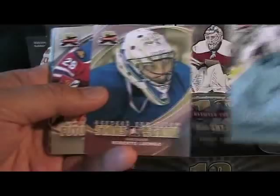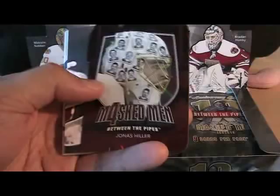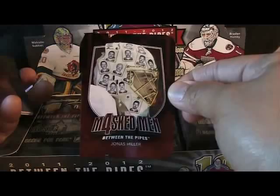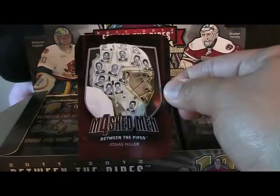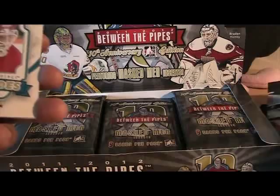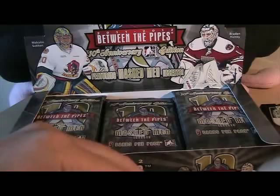Right out of the gate I have a Mask Man card of Yonas Hiller — it has a kind of die cut design, like a '10' with a one and a zero, so Mask Man four. Nice design on that actually. We also have these puzzle cards — the 'He Shoots, He Saves' points cards where you collect a bunch and put them together to make a little puzzle, which is kind of neat. And then standard base cards.